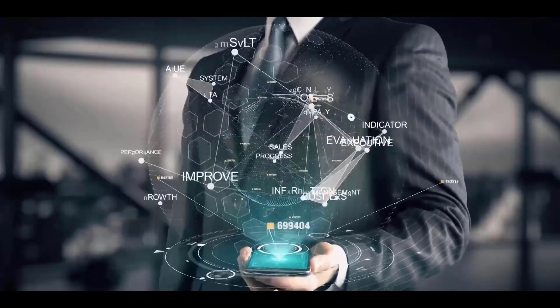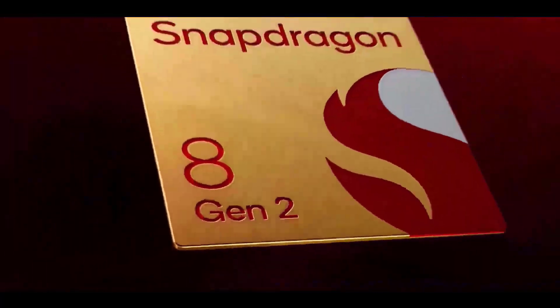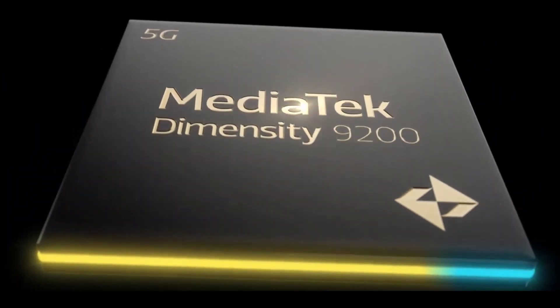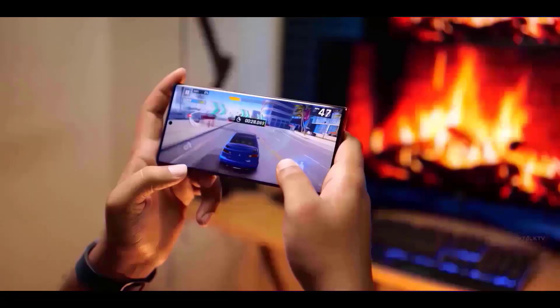Qualcomm has finally unveiled the most awaited chipset of the year, the Snapdragon 8 Gen 2. It is the successor to the 8 Plus Gen 1 chipset used in the Galaxy Z Fold 4 and Flip 4, and it's here to compete with the MediaTek Dimensity 9200, which launched a few days ago, and Apple's latest A16 Bionic.